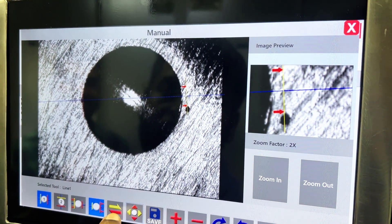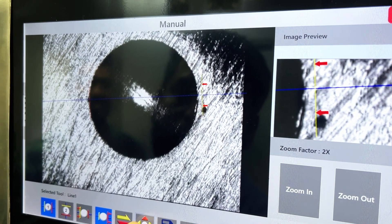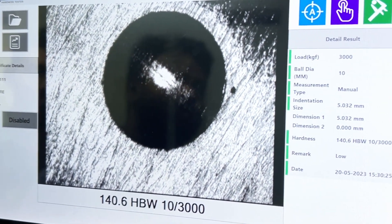Here is just an example of a test case showing our digital display. For some users, this may feel a little more comfortable compared to manual readings.